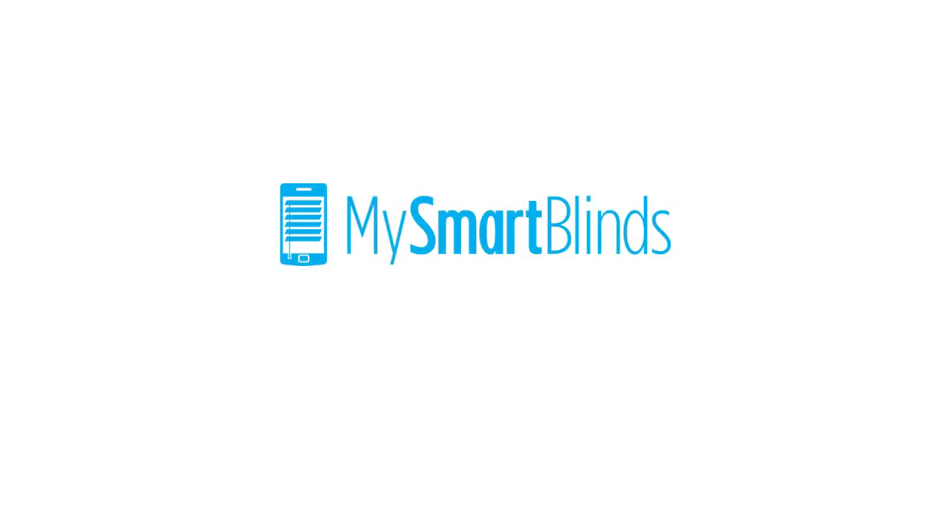For more troubleshooting tips, watch our other videos or visit MySmartBlinds.com/installation.